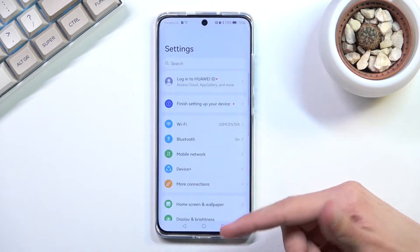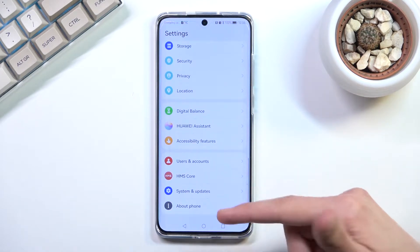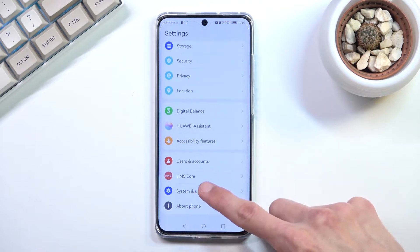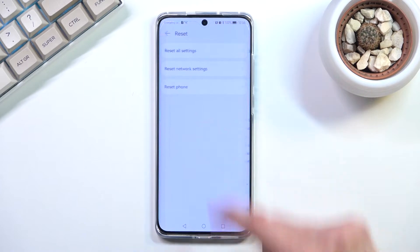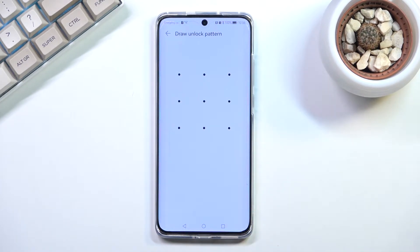We have the main settings page right here and what you want to do is scroll all the way down to System and Update, then Reset, Reset Phone, and again Reset Phone. If you have some kind of screen lock like I do, you will need to confirm it.